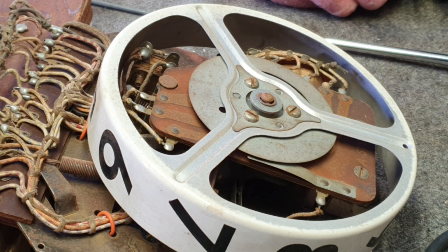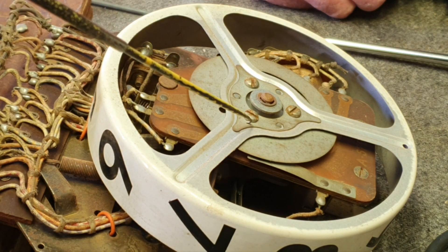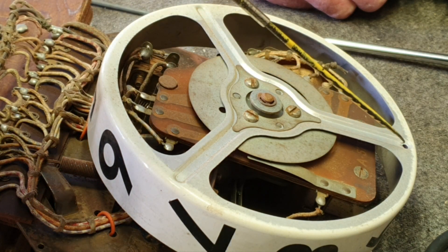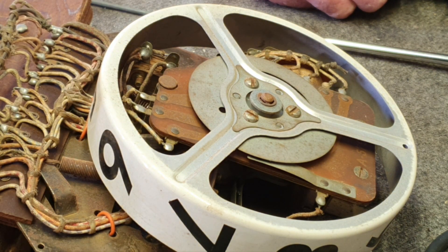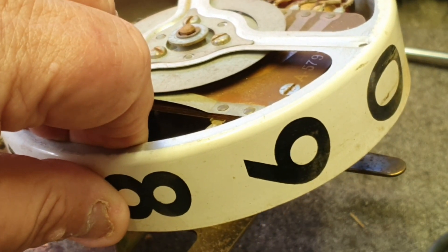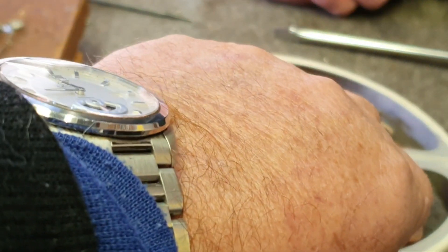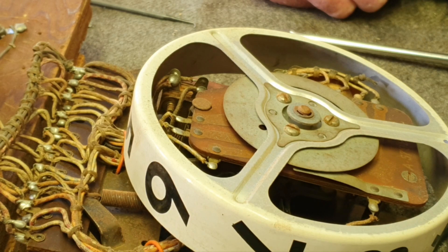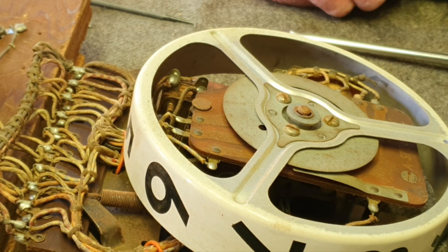Now a word of warning before you disassemble one of these Rattrap score reels — of course you have the other two to make reference to, but it's a good idea to take a lot of pictures before you undo the screws. Once you undo these screws, this cover plate comes off. The score reel should be pointing to zero — you know you're at zero by the little hole there. Also note the extension on the frame that indicates zero; however, some earlier ones like Tropic Aisle don't have that extension, so be aware there were a couple of styles made.